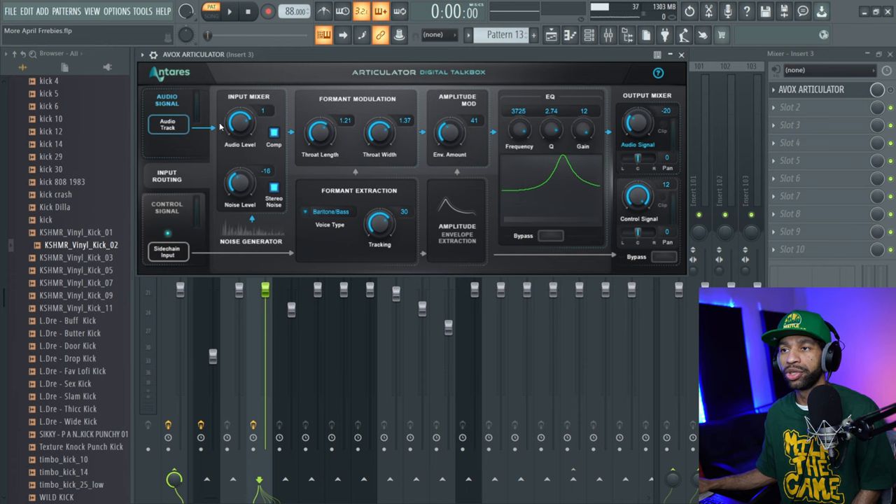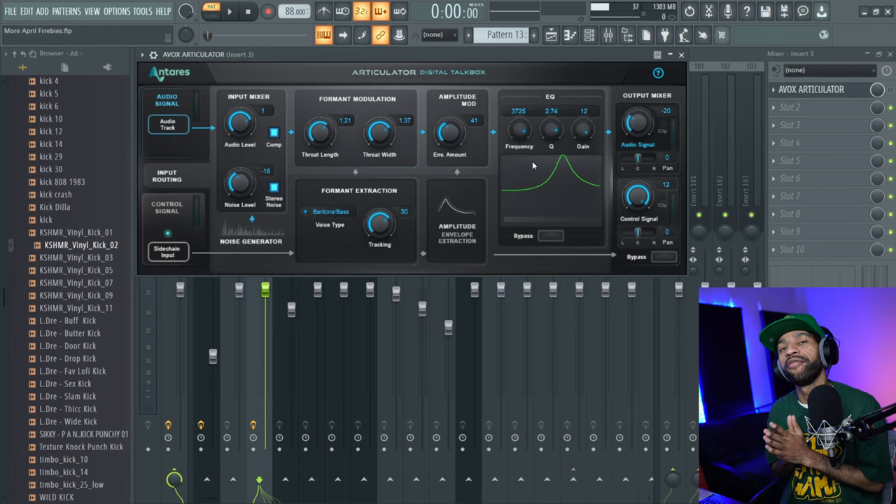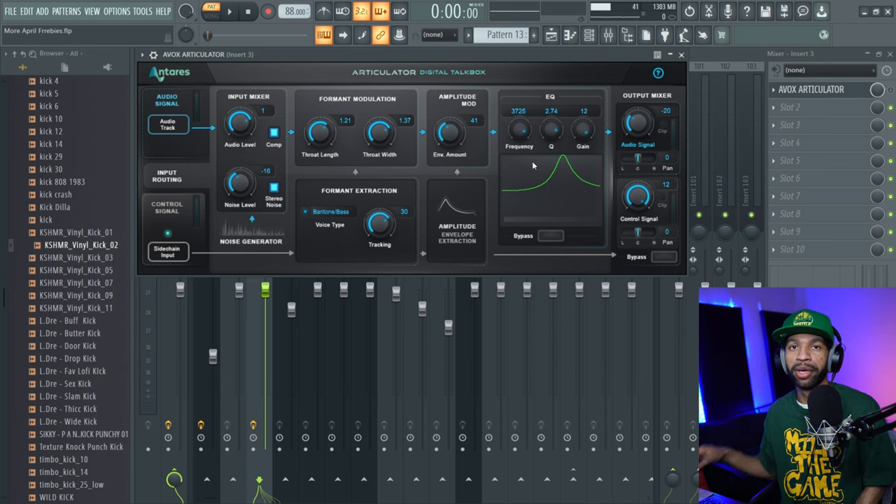This is a solid little plugin and there are plenty of tutorials online to show you how to use it. You can see it has a bunch of controls. One thing is you do have to sign up for a two-week free trial with Antares — you get the unlimited bundle for two weeks. That might be good if you want to use Auto-Tune for an album. What I did was sign up and then immediately cancel my subscription so they wouldn't charge me after two weeks. You still get it for two weeks, and you'll still get this plugin for free.